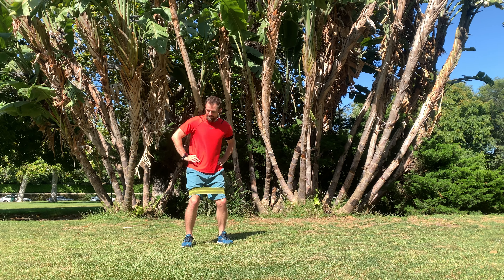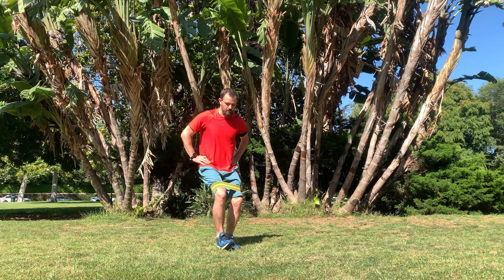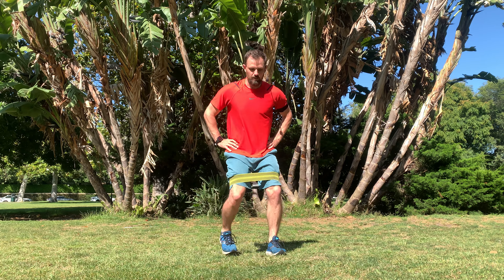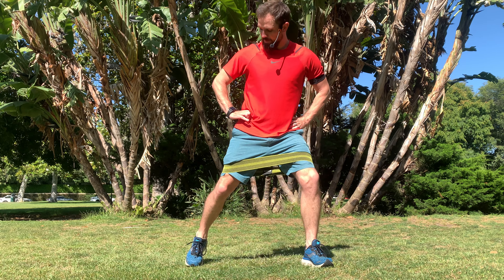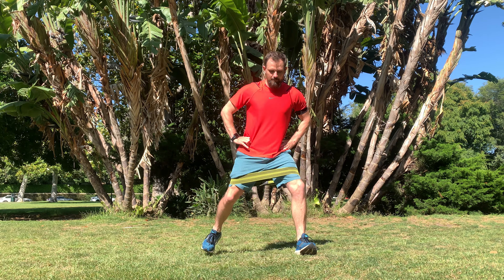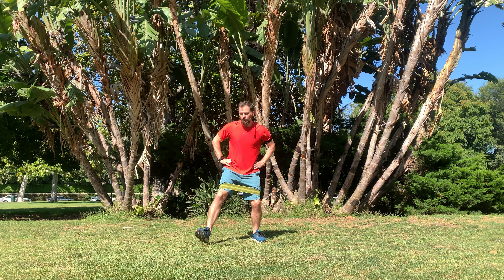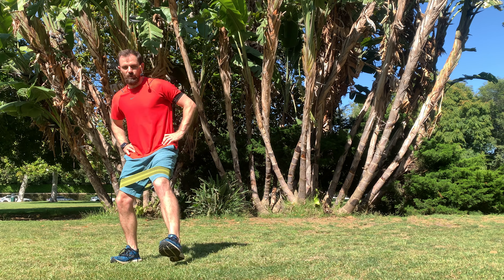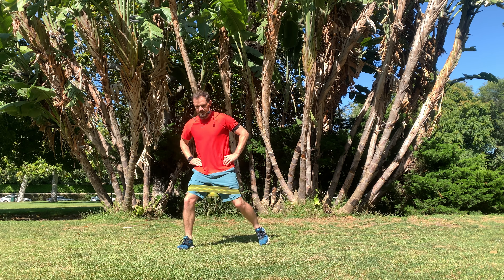Stay nice and level, a little athletic stance, slight mini-squat to start, and then a foot comes in close and then back out, stretching that mini-band out with every single rep through each step — feet parallel and neutral. You can go off in whatever direction you want to, forward and backward, whatever distance you can work with.